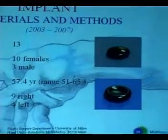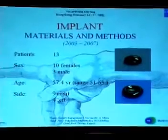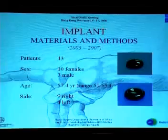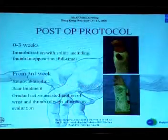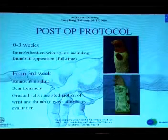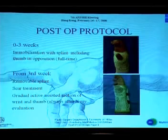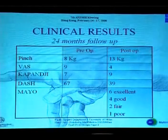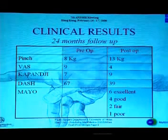In this group, there were 13 patients treated, the majority females, with an average age of about 77 years. In nine cases the right hand was involved and the left in the remaining cases. For postoperative care, a non-removable splint was positioned for three weeks, then from the third week a removable splint was used, leaving the wrist free, and regaining of active wrist motion was promoted.